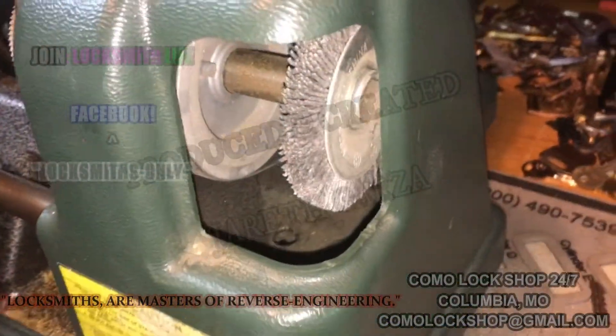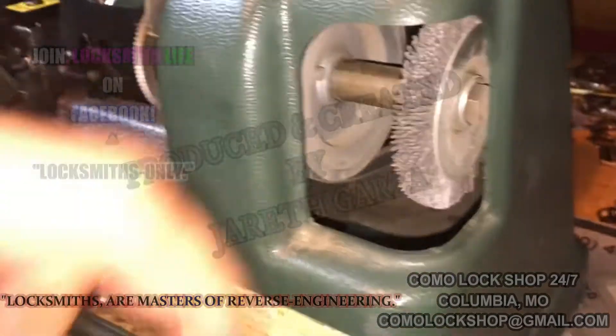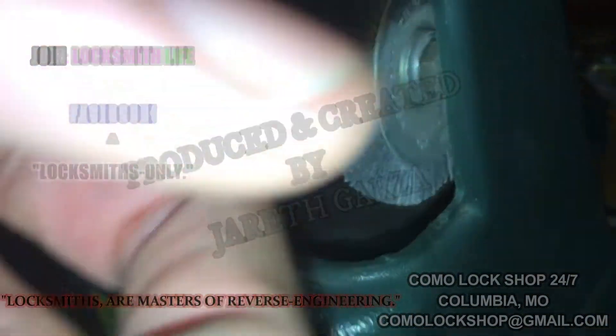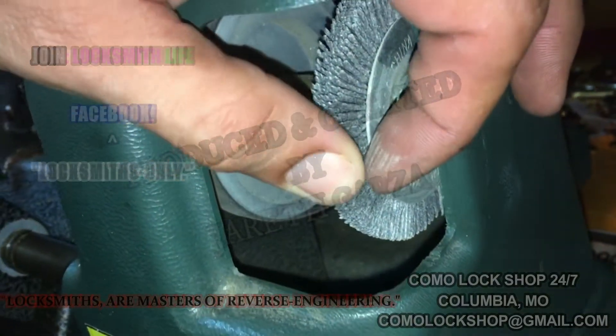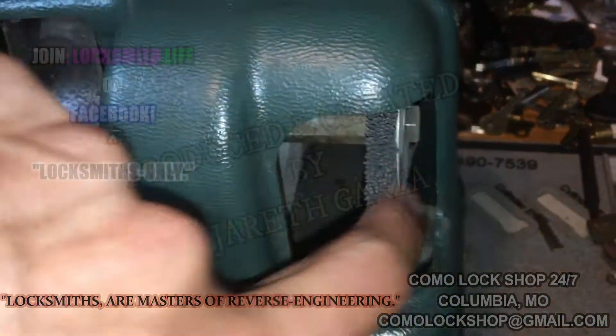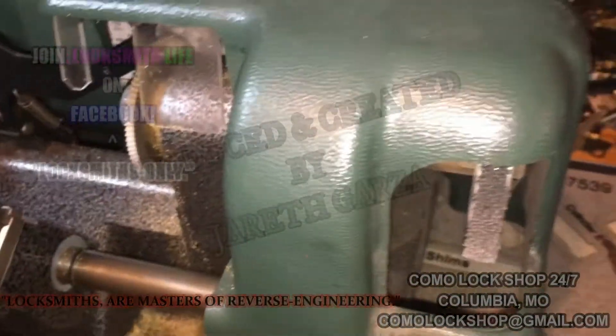This is your deburring wheel, and it should have a lot of material on it. It doesn't take a lot of force to knock a burr off of a key blank, unless it's steel.